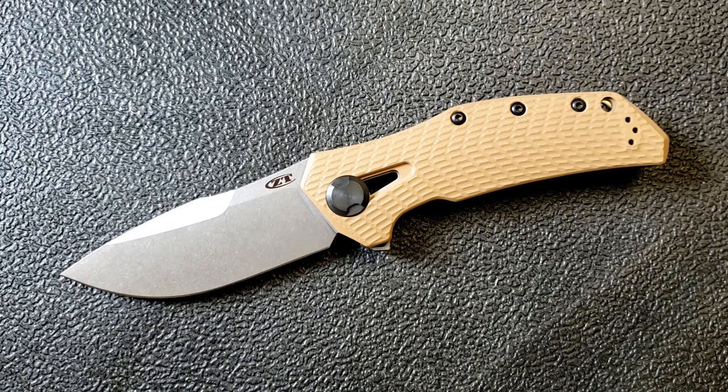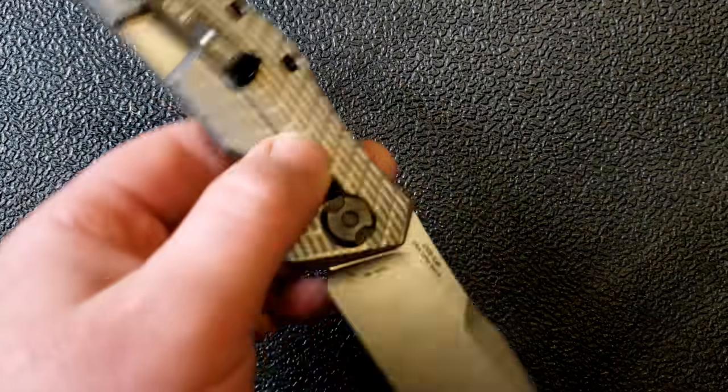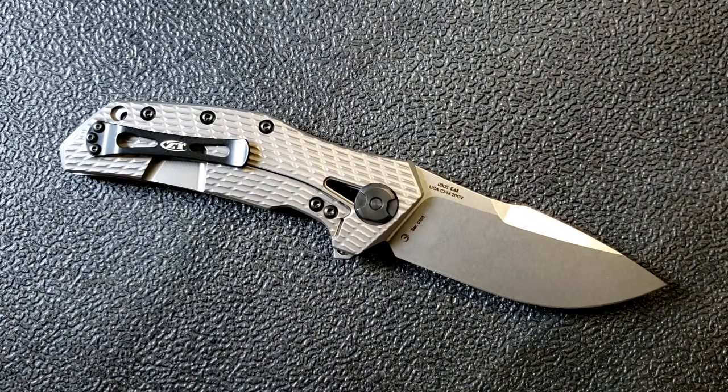My overall impression: very, very positive first impression. It feels good in hand, it's big and beefy, it's a Zero Tolerance, and it's a throwback to the way Zero Tolerance used to be when I was first getting into knives. This is a ZT for people who love ZTs — for people who got into them when the 0560 was crazy popular and every forum was filled with discussions about it.